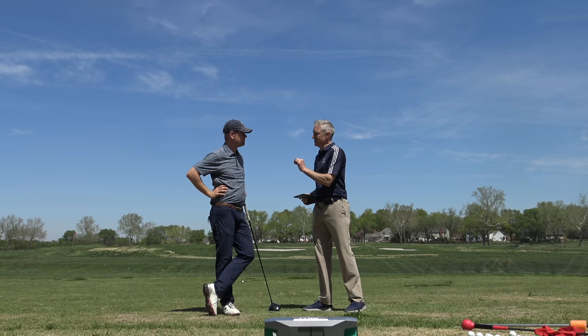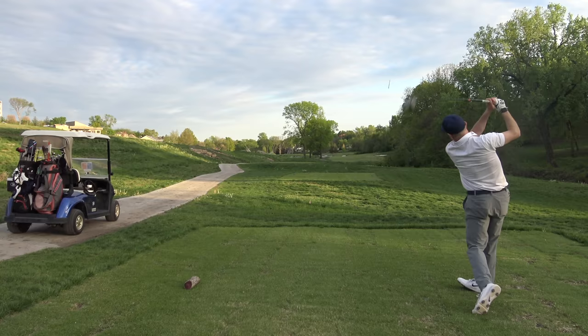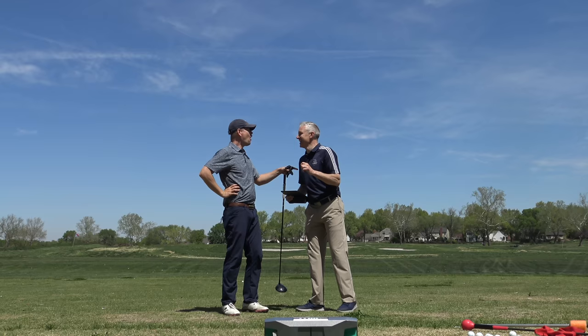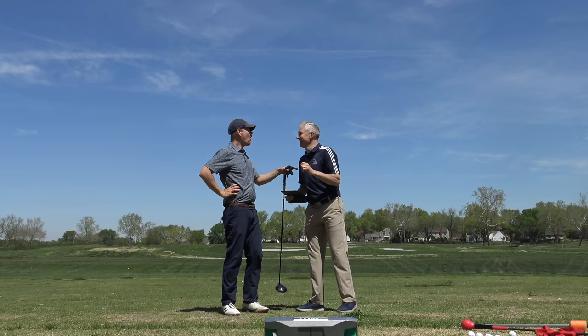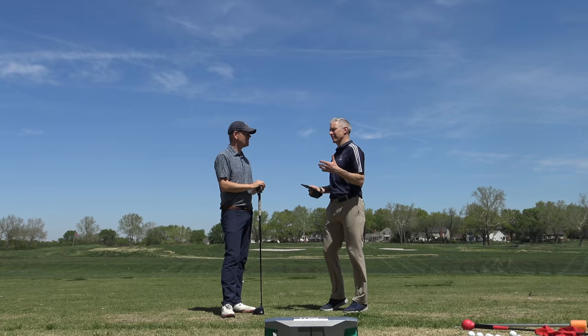Here's the other thing about increasing speed — you can now dial it down with a very controlled swing. Like that 281 — it was 300. Don't sell me short. Your 80% is now going as far as your old swing, and that is more accurate. So that's why the speed work is so important.